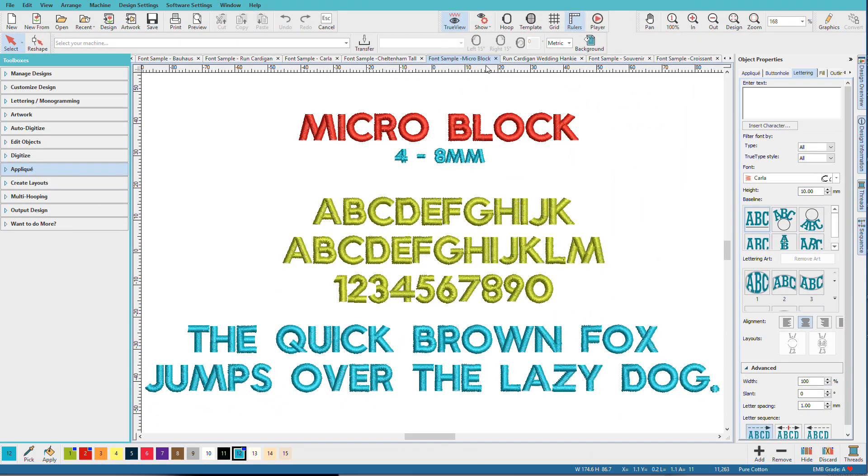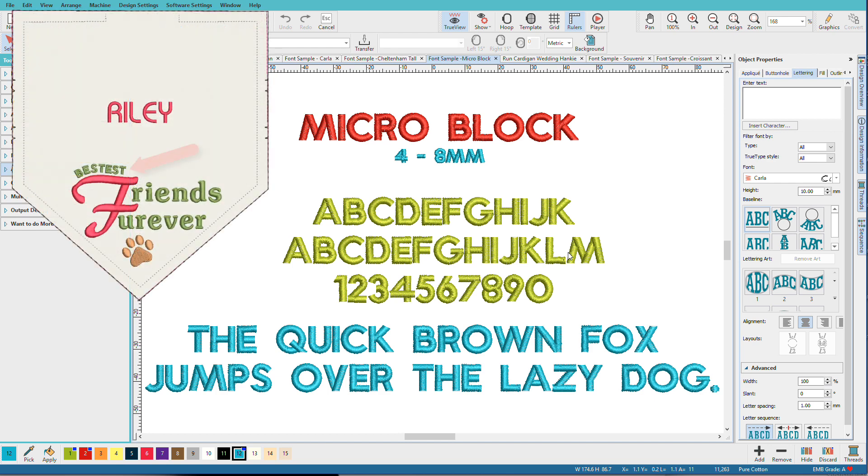Microblock can go as small as 4mm, which is only 5/32 of an inch tall — practically microscopic. Small fonts are especially difficult to digitize well, and having a clean, readable tiny font is really a good thing to have. This is an uppercase-only font, as you can see by the second line of text — no lowercase, because these are so small. It has a size range of 4–8mm. I used this for the word 'bestest' with the any-shape baseline that I curved over the F on the bandana.